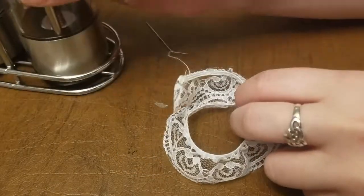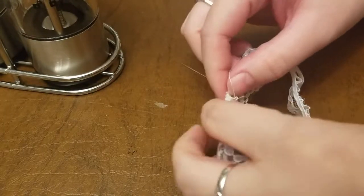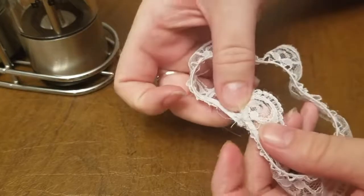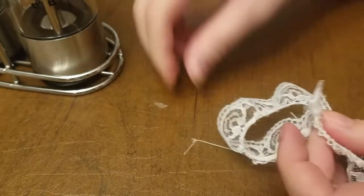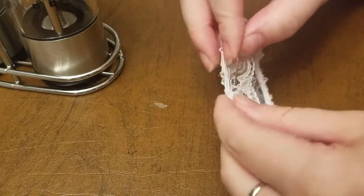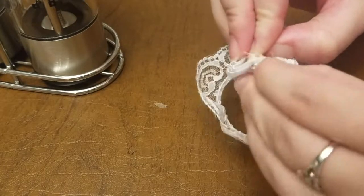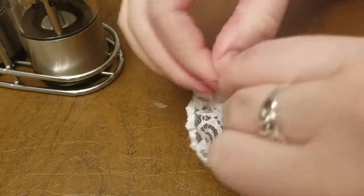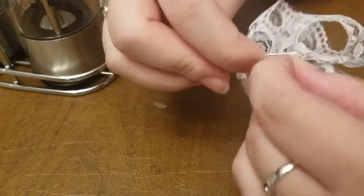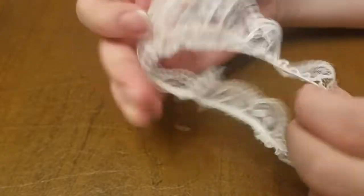I got this lace for 99 cents from Walmart in that little tub, and I got the elastic from Walmart as well for under a dollar. The best part about these particular cuffs is that they can be reused with any pair of socks. So instead of going out and spending six to eight dollars on a pair of lacy socks or even a pack of lacy socks, you can now make any socks that you already own lacy for a fraction of the price.